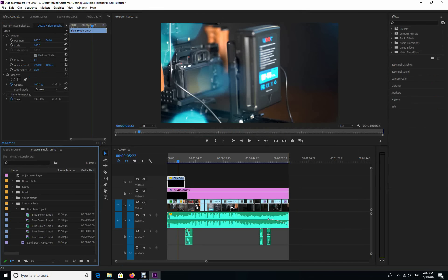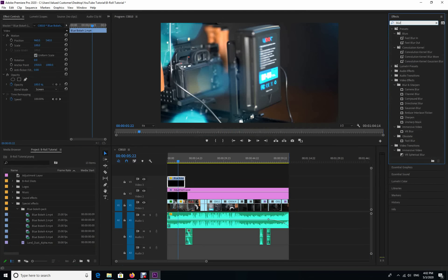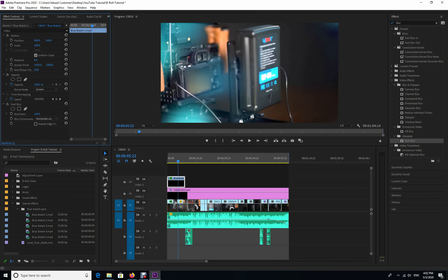Go to Effects, type in 'blur', scroll down to Fast Blur, and drag and drop it onto the highlighted section. In your controls you can see the Fast Blur section has been added. I'm going to turn it up and down so you can see the difference it makes. I'm going to increase it to 50% — not too much, just 50% — and leave it at that.